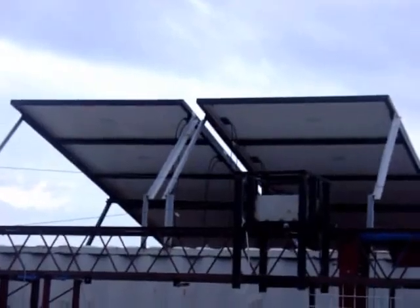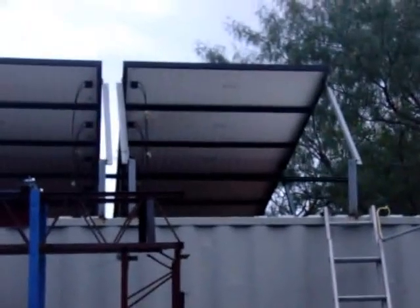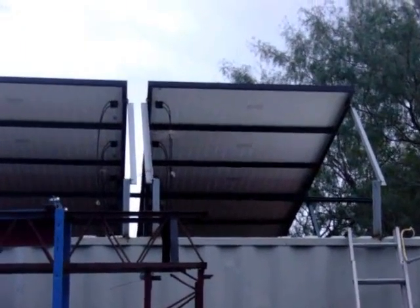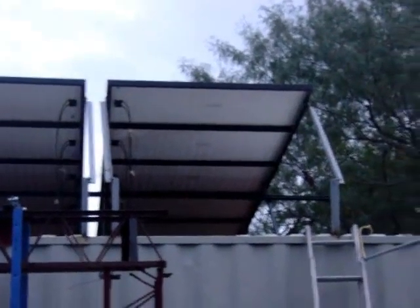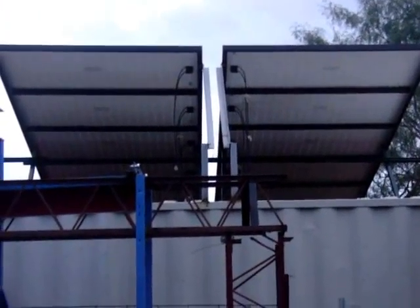A closer look at the solar panels: we've got five in a row, five in a row, five in a row, and five more in a row — that's 20 solar panels, 205 watts each, right at about 4,000 watts. These two here are going to go on one of the boxes that I have.